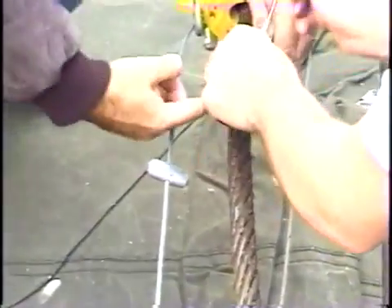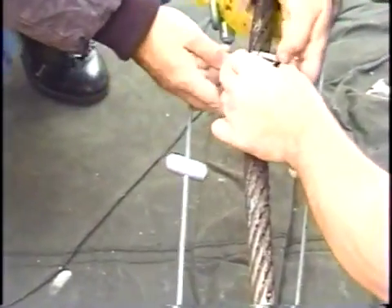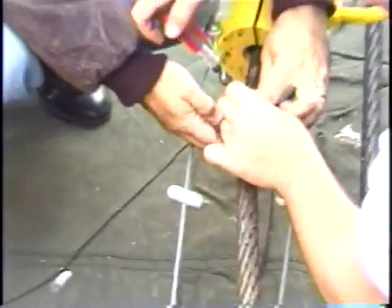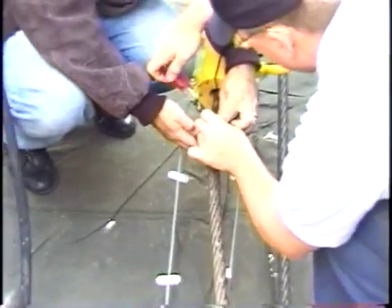All right, any questions? Now he's going to put the clamp on. As you can see, there's a recess around the circumference of the groover that holds this band in place, so it doesn't slip.